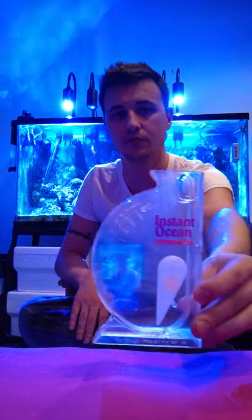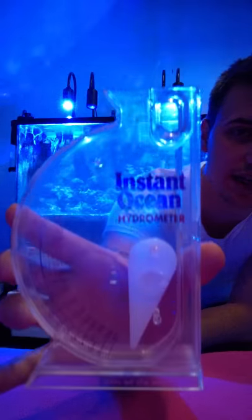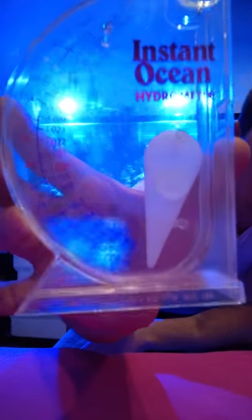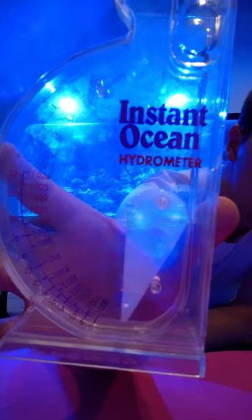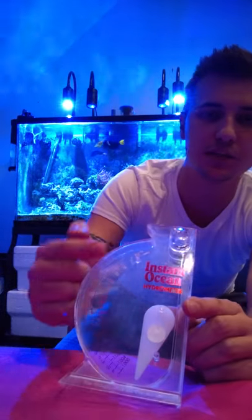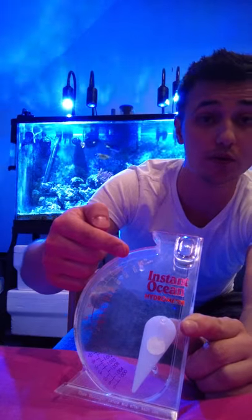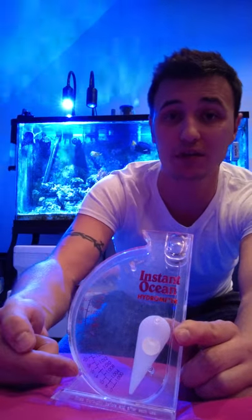So now that we know that, let's go over how to use these. This is your hydrometer. Let me get a little closer to the camera — it's a little dirty. You can see the numbers along the side and there's a needle. It's made by Instant Ocean. There are numbers all along the edge: the higher up you go, the more salt or salinity; the lower, the less salt. So we want our ranges for a mixed reef tank between 1.024 and 1.026.